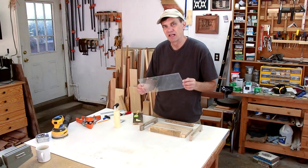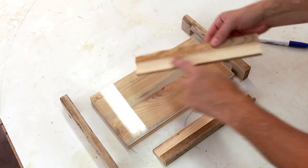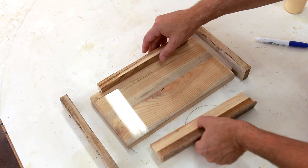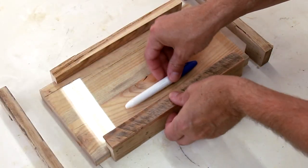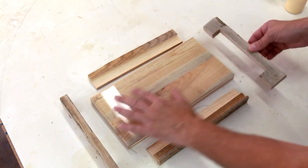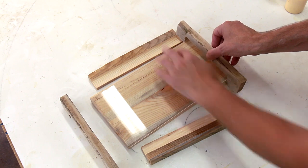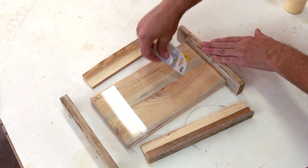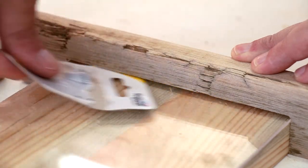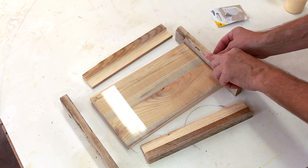I want this plexiglass to be removable, so let me show you how I'm going to assemble this. These two rabbeted pieces are going to hold everything in like that, and this is the little lip that's going to hold the pen. So that the plexiglass is removable, I've made these notches deeper than this board. So when it goes over this like that, there's still a gap that I'll be able to slide the plexi in and out.